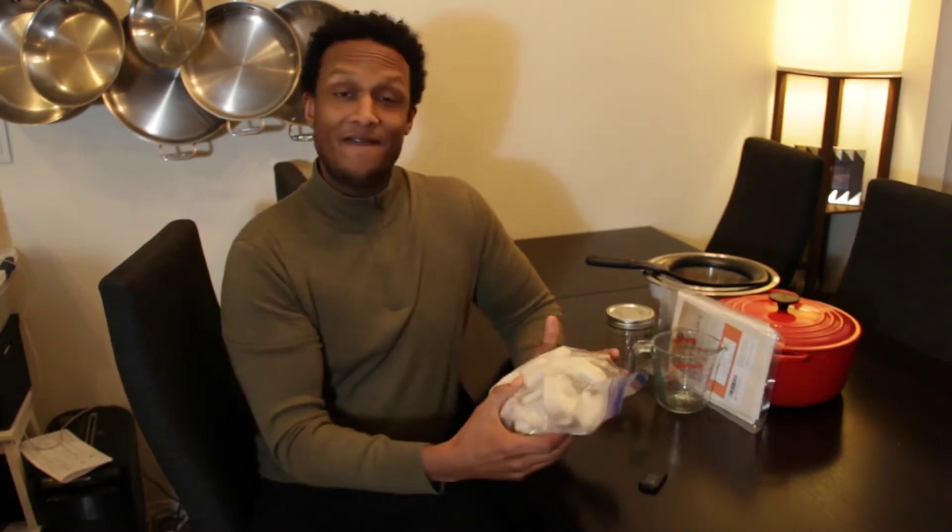The things that you need for beef tallow are as follows. The first thing you need is beef fat, and there are a couple of ways you can get it. One is to go to your butcher — they often will sell you beef fat. You might ask for the kidney fat, which is the best and most pure fat that you can get.